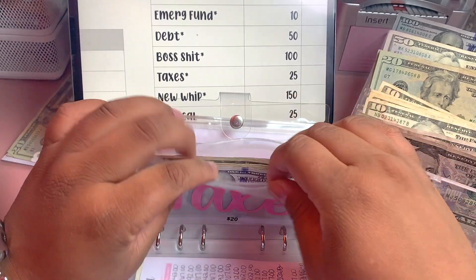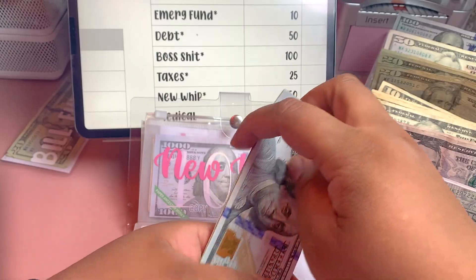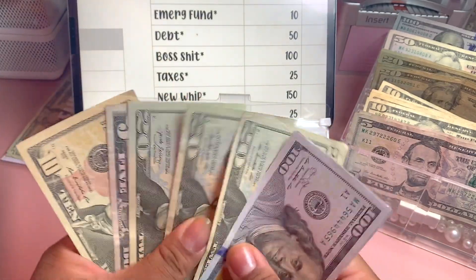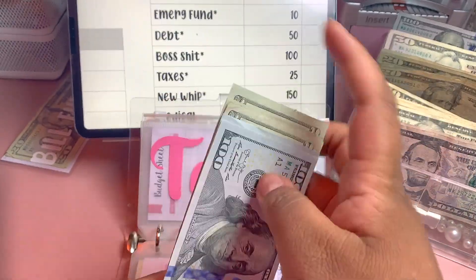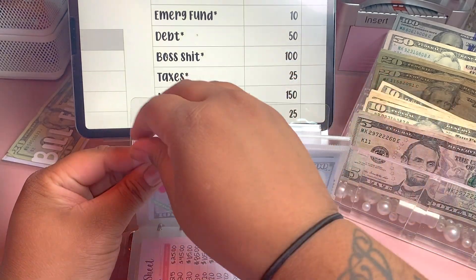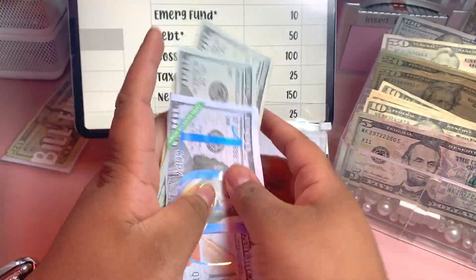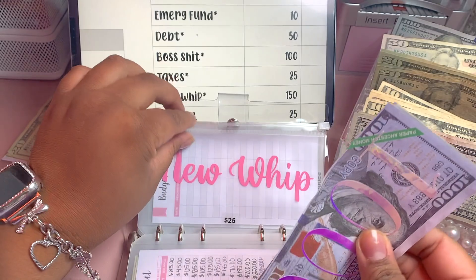Next is our state taxes fund. We're going to be adding $25 — a $20 and a $5 — and now we have $275 in taxes. Next is New Whip, which is my car fund. I'll be adding $150 — there's a $100 and a $50 — so we now have $1,300 in New Whip.